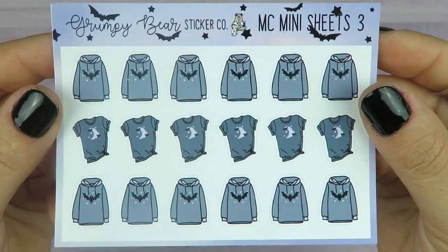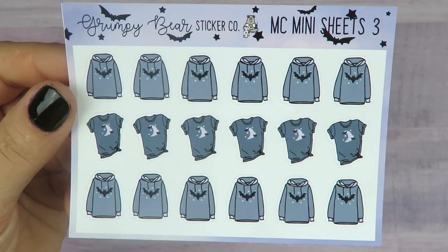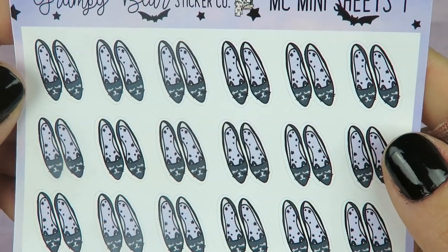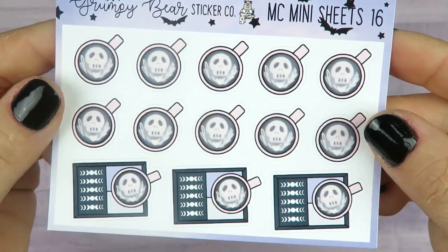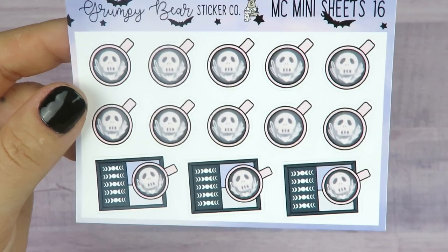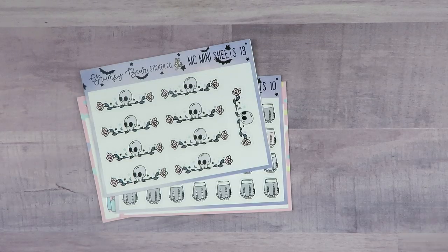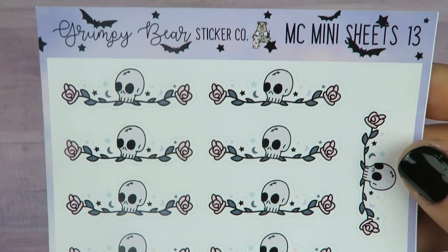For the micro, I got these little Halloween witchy shirts and hoodies, and then these little kitty cat flats. And then the next sheet has little coffees and planners. My camera wants to recognize the faces of the skulls — that's pretty creepy, when it does the little recognition square. Anyway, there are some coffee mugs there. And these are some really cute skull and rose dividers.